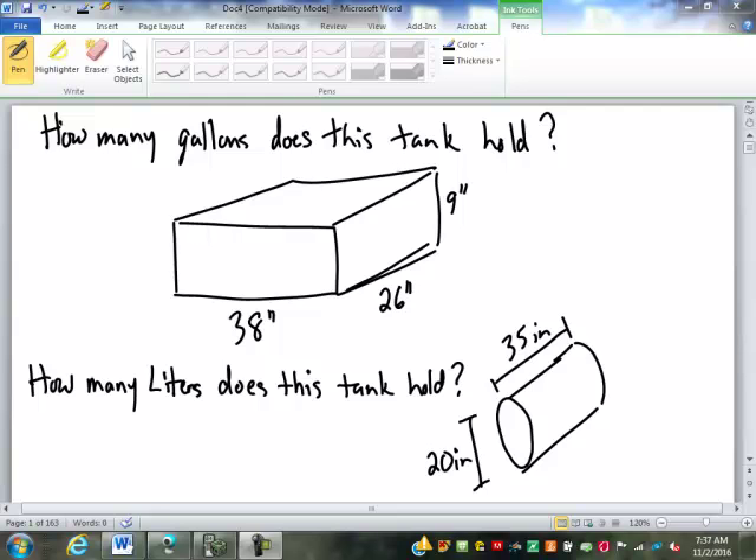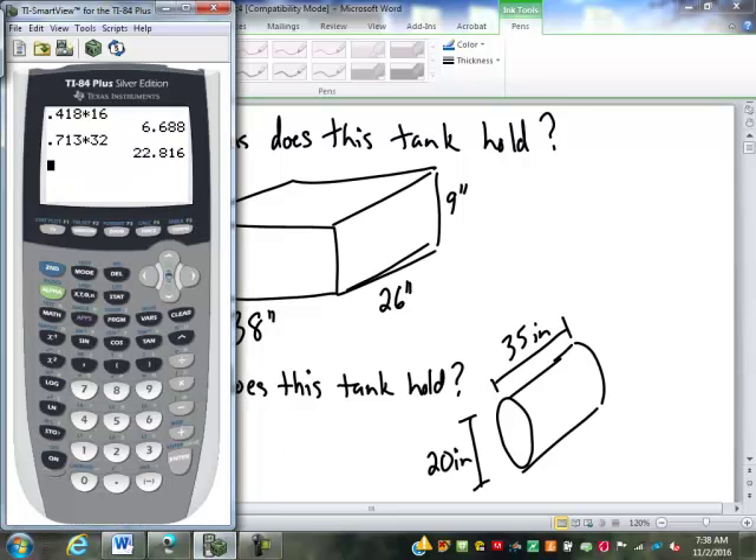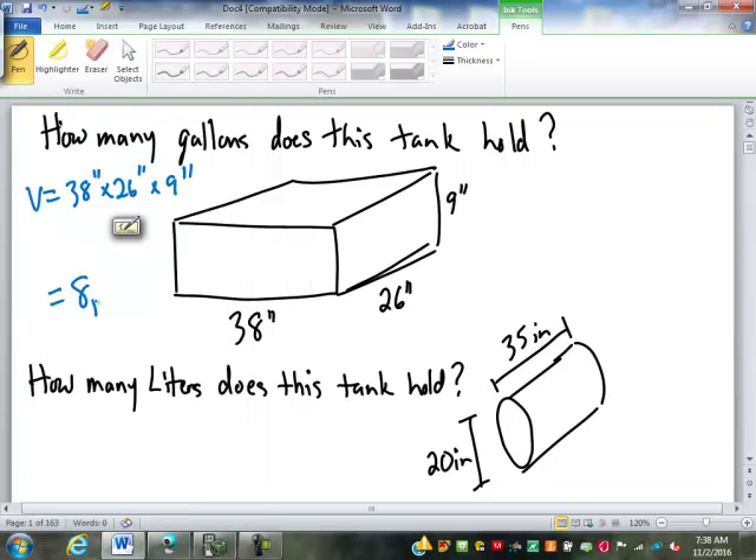The first problem asks how many gallons this tank holds. It's really just a matter of finding the volume. 38 by 26 would be the area of the base, times the 9. Since it's a box we can do length times width — the area of the base — times the height. That gives us 8,892 cubic inches.